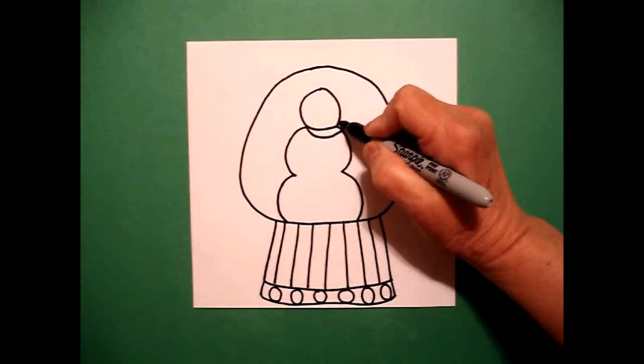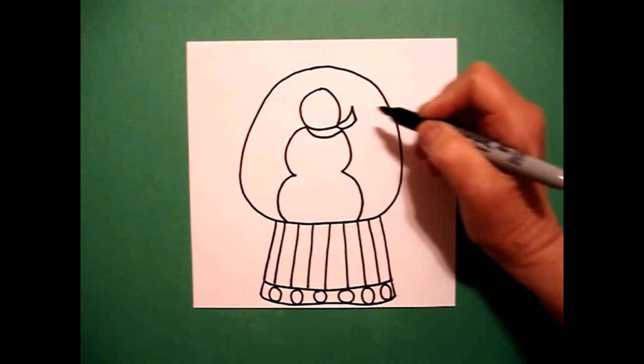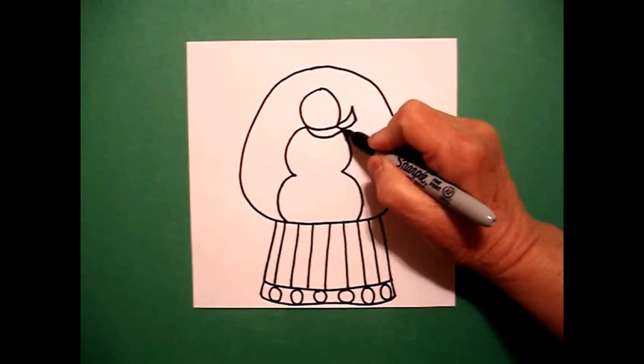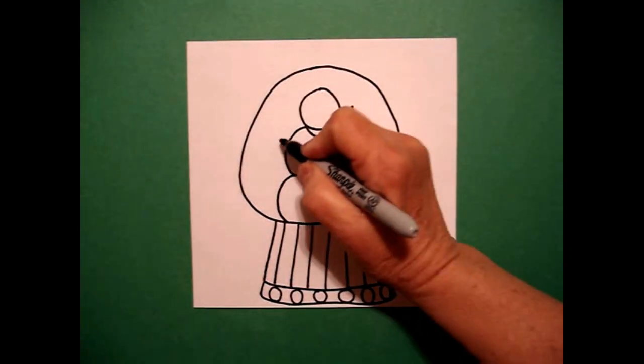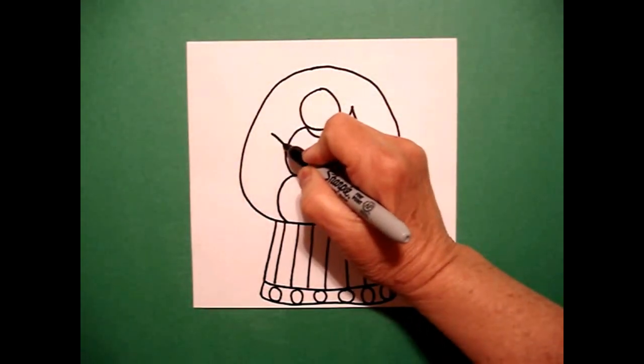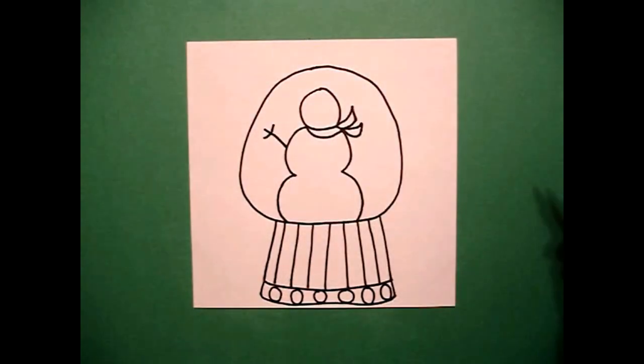Right at this section, I draw a curve line up, straight line, curve line, connect. And right there, I draw a curve line, curve line, connect. I'm going to come on the left and draw one straight line, then one, two, three baby straight lines.